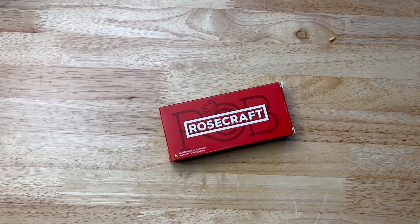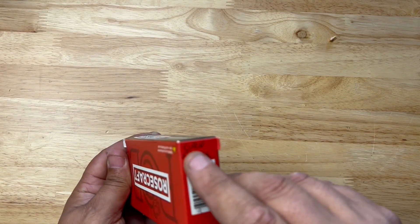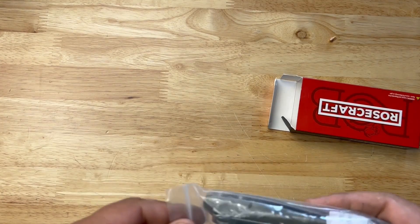What's up everybody, my name is Brandon Thrashman, welcome back to the garage. Today we got an unboxing — Rosecraft Blades. This is an Apex Fast Around knife, apparently in green. So let's check it out.